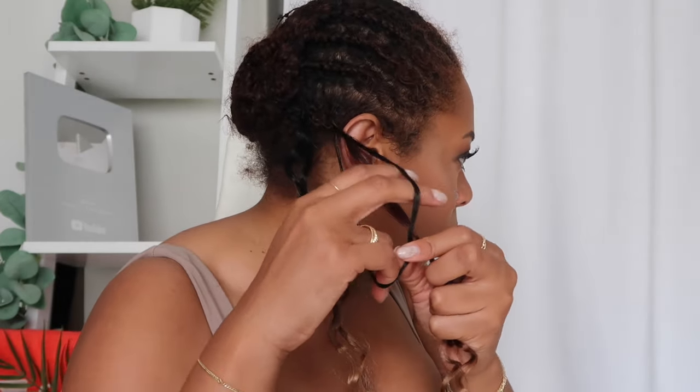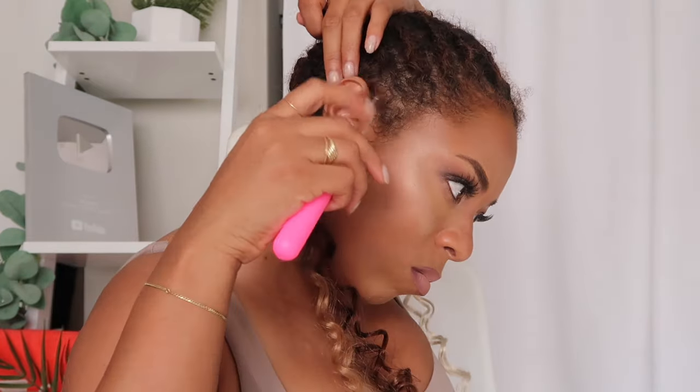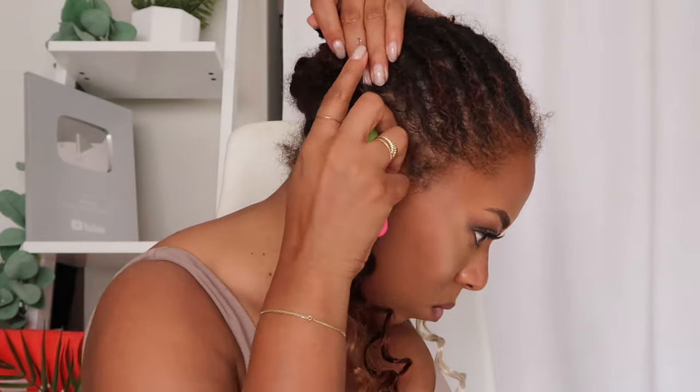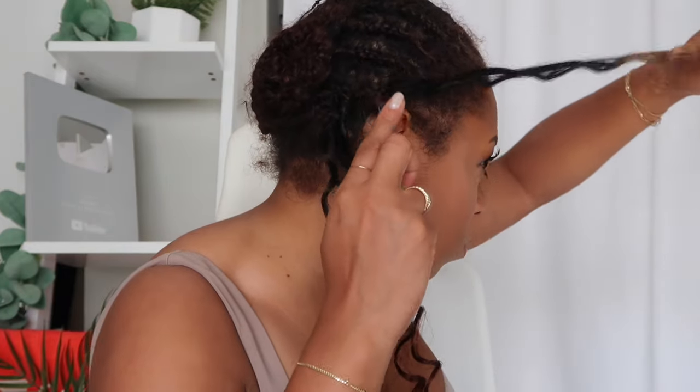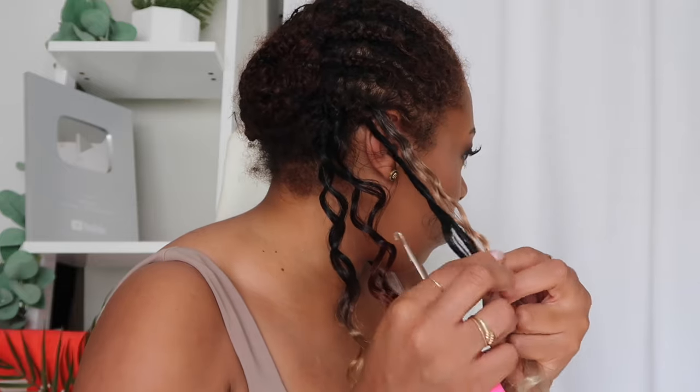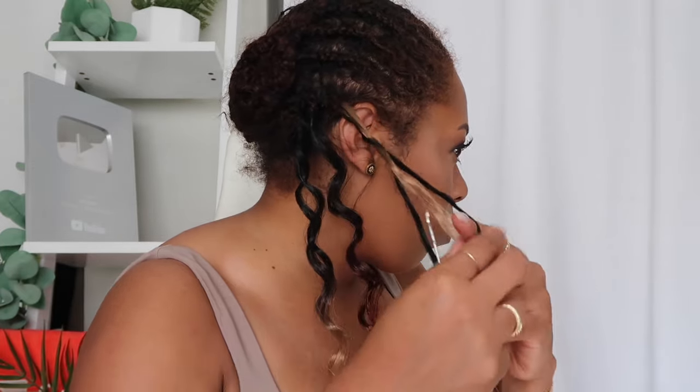I repeat that process all throughout my head — that's how simple installing crochet hair is. What's different is I'm also installing the plain 1b/30/27 strands intermittently throughout, with no rhyme or reason, just going back and forth between the two color combinations.